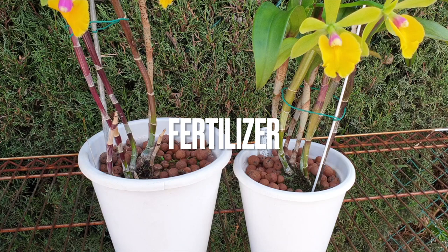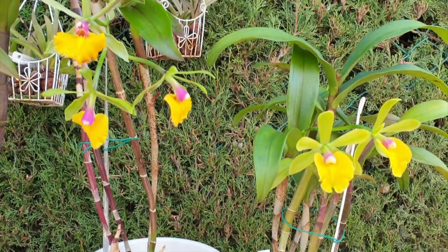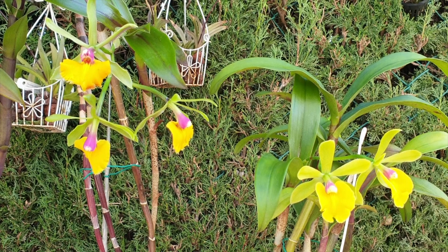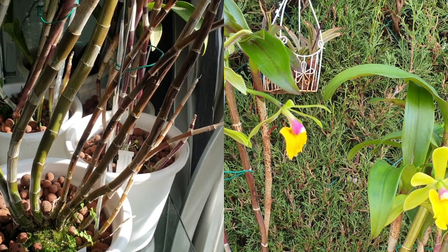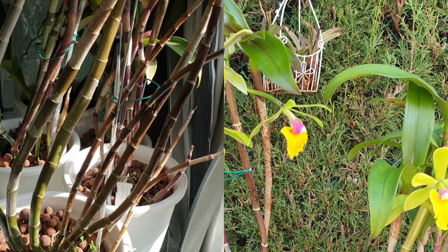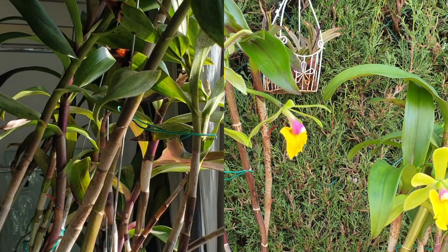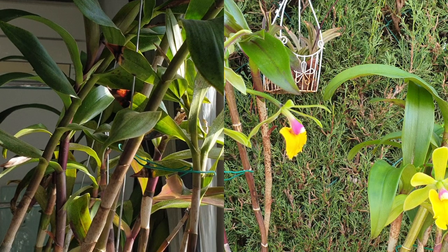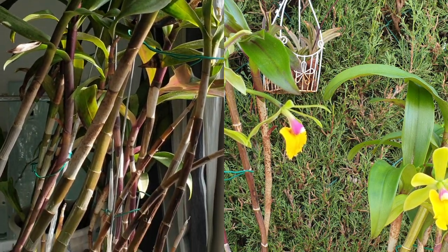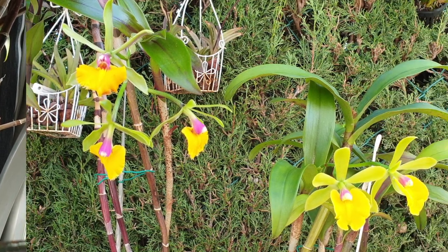For fertilizing, they get 300 parts per million when in active growth. Right now, coming out of winter, I fertilize at 160 parts per million because the growths that are blooming now develop through the winter, which is a little awkward. They prefer warm temperatures and very high light, so I have these indoors during winter all the time. I cannot go full monty with 300 ppm because my temperatures drop a little lower than they would prefer.